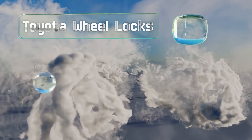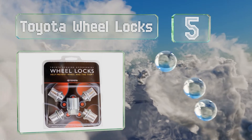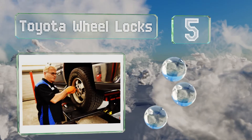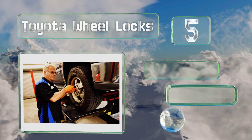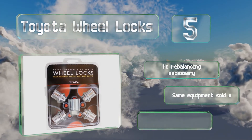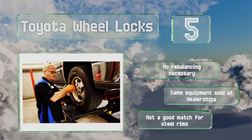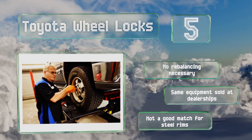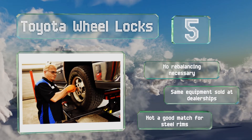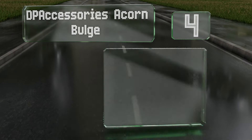Halfway up our list at number five, you're getting genuine OEM parts with the Toyota wheel locks, which is helpful if you'd rather not change the way your vehicle looks. Each piece is weighted to match its stock counterpart and they're triple plated to give them corrosion resistance and a lasting shine. No rebalancing is necessary and these are the same equipment as sold at dealerships, but they're not a good match for steel rims.